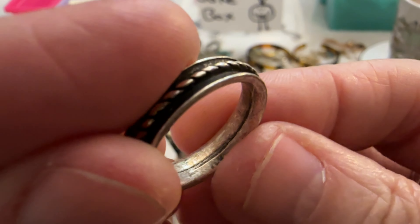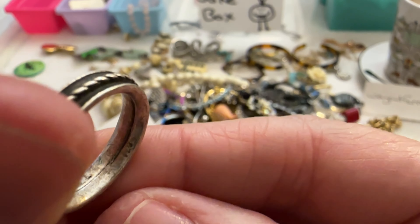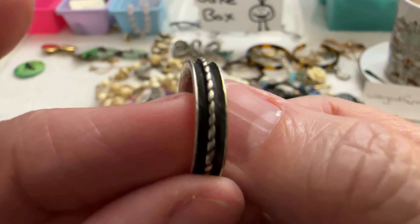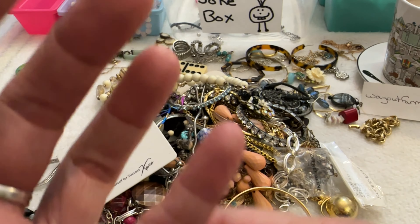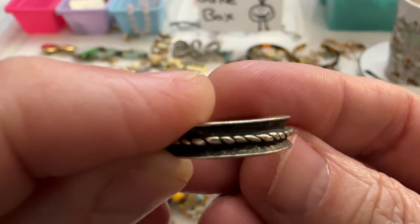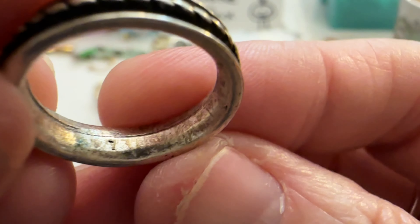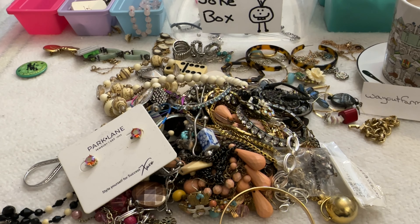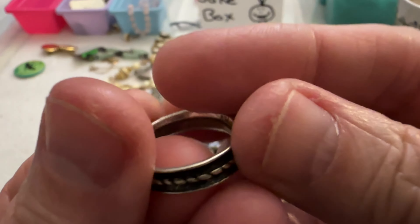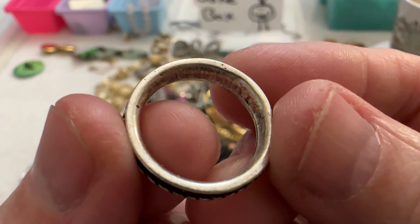And I have this little ring — this one is not in great shape, it looks pretty junky and it's small. I don't think that's silver or anything. It's a size five and a quarter, so I'm just going to put this in the box.